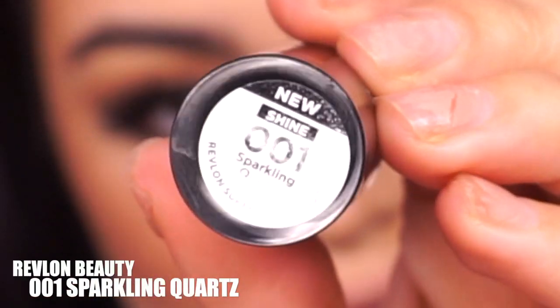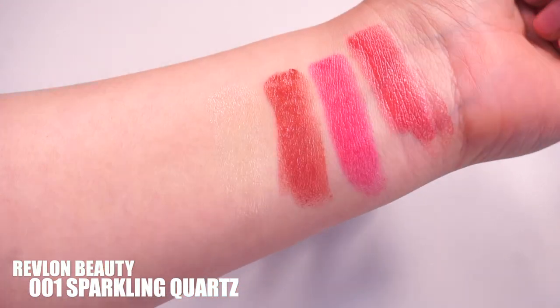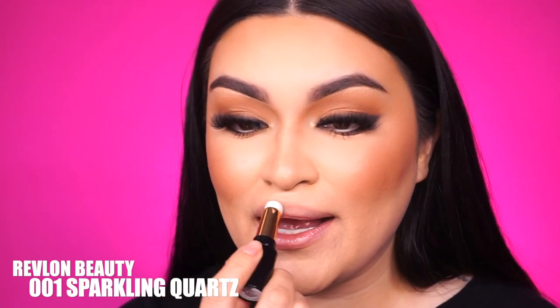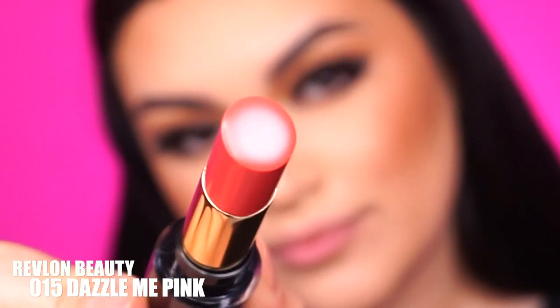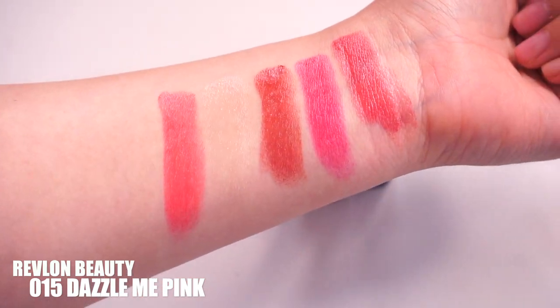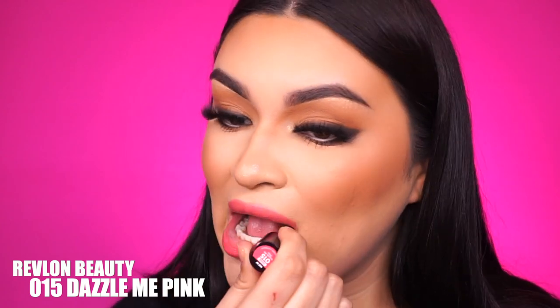Next we have 001, and it's called Sparkling Quartz. It's just like a clear lip balm — it has no color whatsoever. It's nice and clear so on those days where you don't really want to wear color but still want your lips to look really hydrated, soft, smooth, and healthy, this is a great alternative. Now let's pick our next shade — we're going to go into 015 in Dazzle Me Pink. It's a nice, fruity, punchy pink shade, which I think is perfect for springtime. It's also a really pretty shade to wear, like if you work at a reception area and want to look flirty and cute without looking overdone.